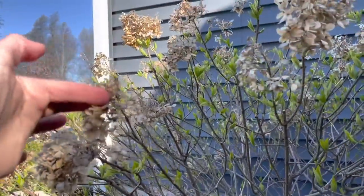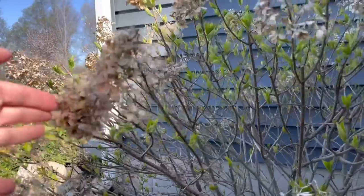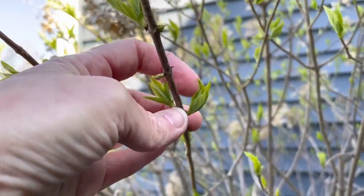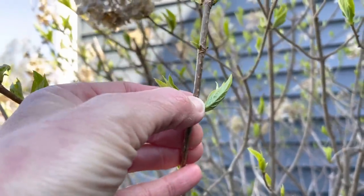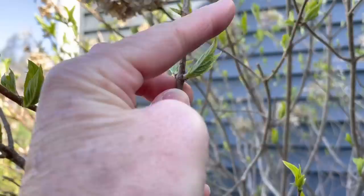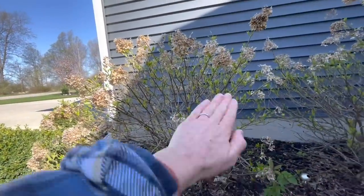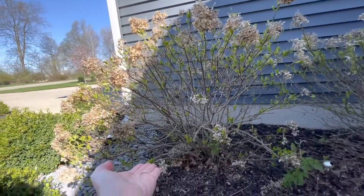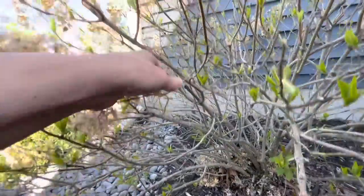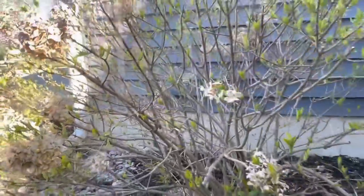Basically what I'm going to first do is take off all of these dead blooms from last year. I'll come in and cut it right before that node right there. So I'll make a cut right there, and then what will happen is it will send energy into these two new sprouts, and these will grow two really cute tight small blooms. First I'm going to cut this whole plant back the entire thing, and then go in and only cut off the ones that are super scraggly.